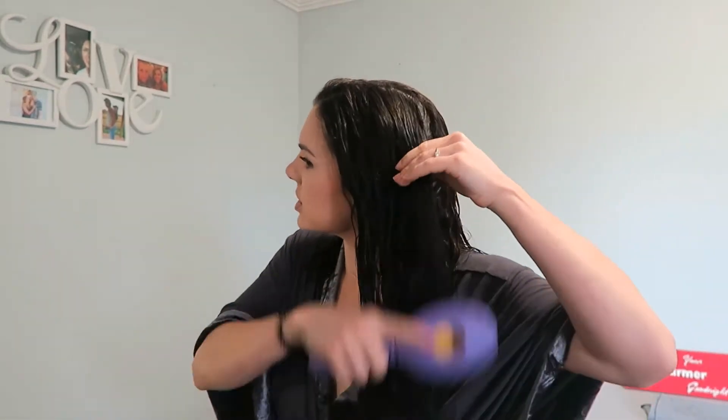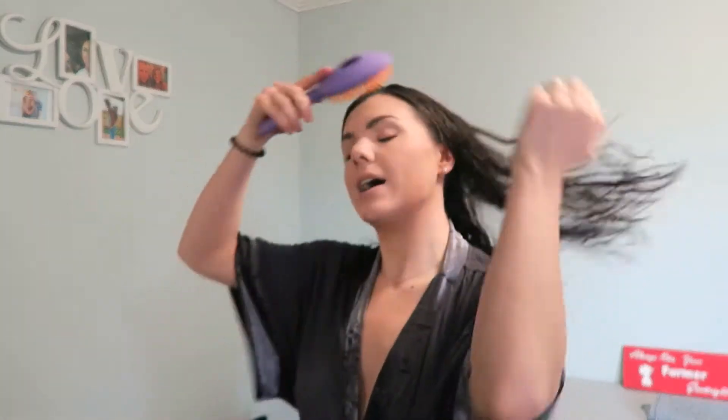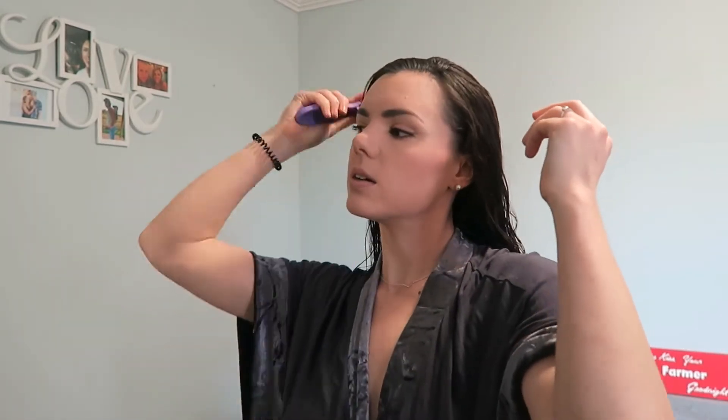Anytime I go to get my hair done the hairdresser's always like, 'How do you deal with this?' I know it's really bad, but this brush is a miracle worker. I got one for my mom because she has similar hair — in the knotty, knotted way. I definitely brush out my curls beforehand because I've experimented a lot and tried to see what happens if I don't brush them out — it just leaves all those knots still there. So it's really important for me to get the knots out or they'll stay in. So this is the first step.